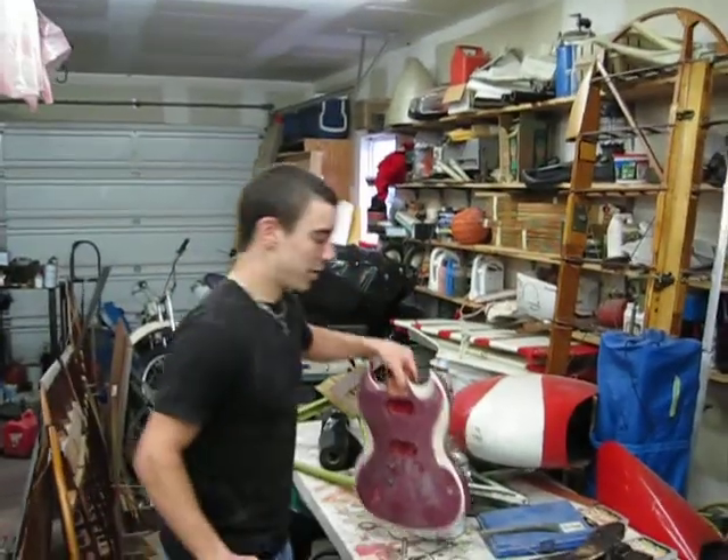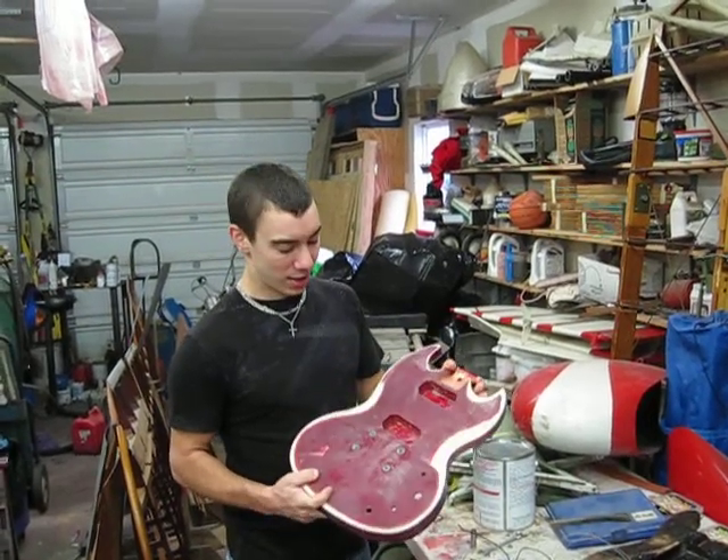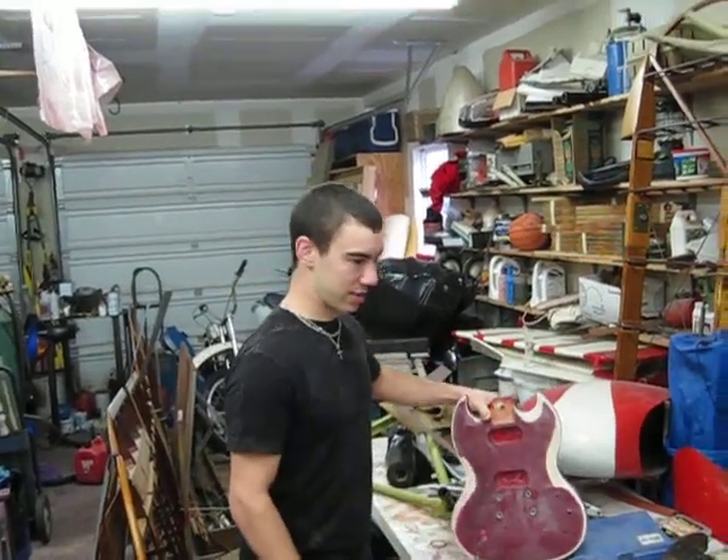This is one of our later projects. It's our version of the SG. It's going to be slimmer and geared towards metal. It's going to be a C guitar.